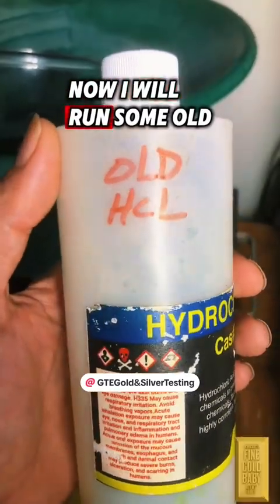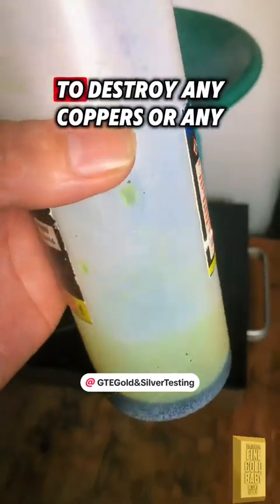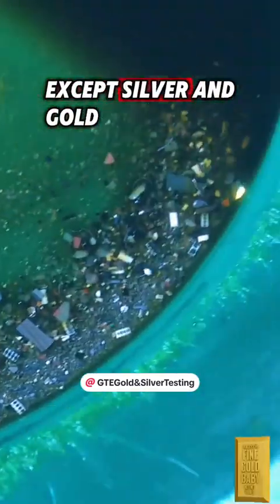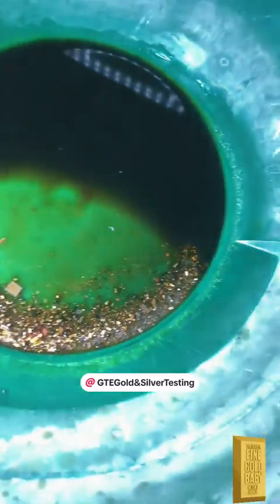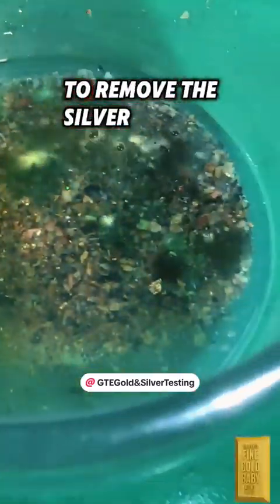Now I will run some old hydrochloric acid through what I have left to destroy any coppers or other metals except silver and gold. Now I am adding a tad bit of nitric acid to remove the silver.